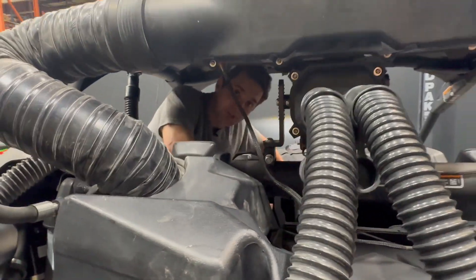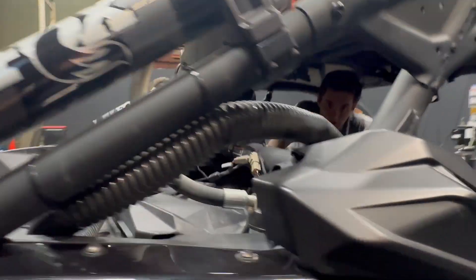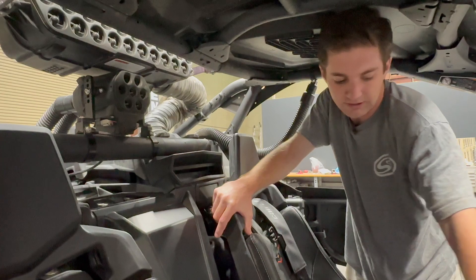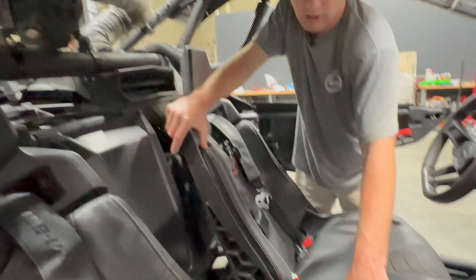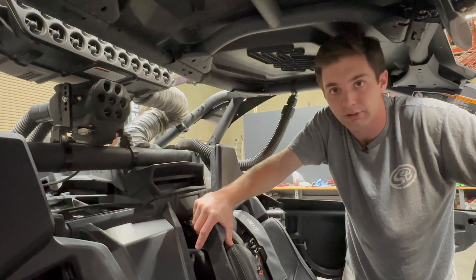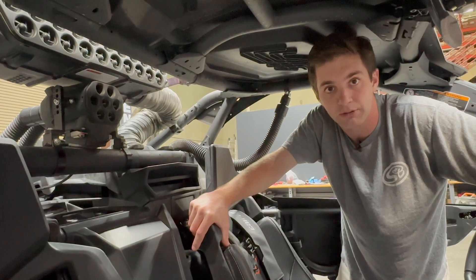Should be able to install this in any X3 with no issues. Power-wise, we include a generic harness that has three ring terminals. We run it right underneath up to the bus bar down here. So super easy installing in the X3s, easy to configure no matter how your car is set up. If you have any questions, give us a call or send us an email. Thanks.